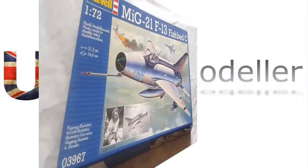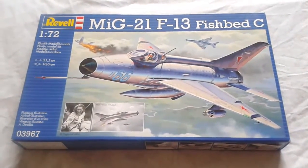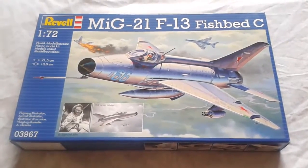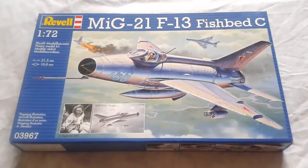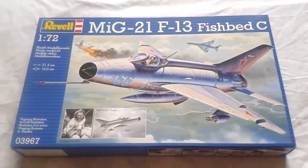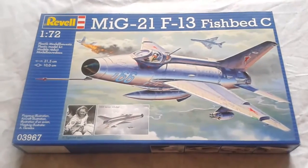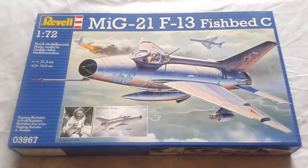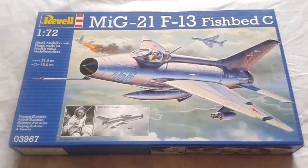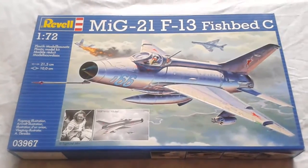That's the instructions. This is a 2015 re-box of Revell's own 2004 tool. I'm quite impressed with the detail at 1/72nd scale. I think it sells for about £13–14; I got it cheap on an offer, but looking at it so far — before I've built it — at the moment it seems good value for money. So there you have it: an inbox review of the MiG-21 F13 Fishbed C by Revell in 1/72nd, as requested.